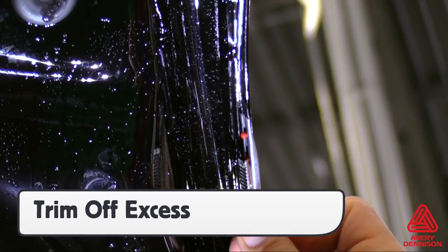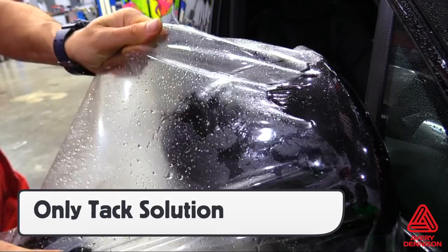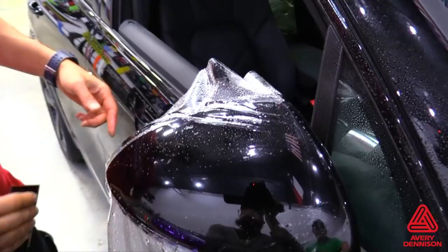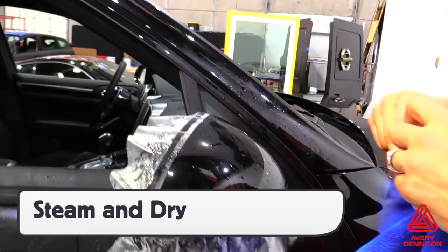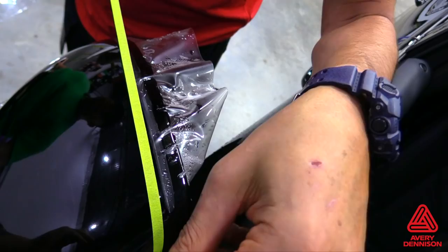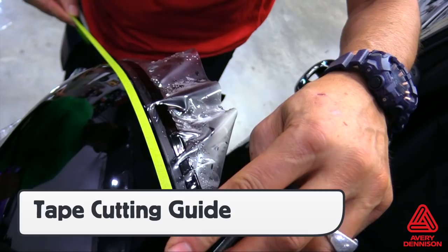On smaller sections with curves, like mirrors and headlights, it's recommended to use only the tack solution. This will help the SPF-XI hold the edge quicker and prevent lifting, which can lead to silvering or bubbles. The film is very pliable and easy to stretch into position. Once in position, it's recommended to steam the face to help activate the adhesive, then dry it thoroughly with a microfiber towel. Once dry, to ensure straight cuts — especially on curved areas — it's best to place masking tape along the cutting line to create a negative gap of one-eighth of an inch.